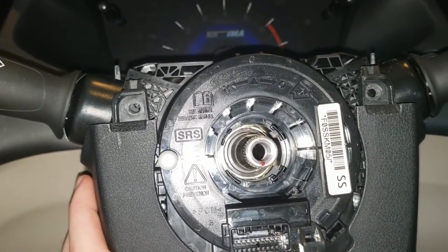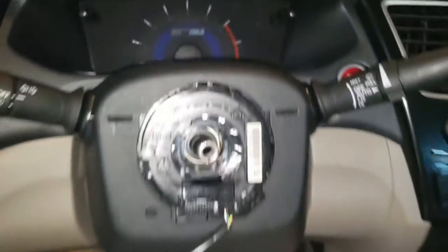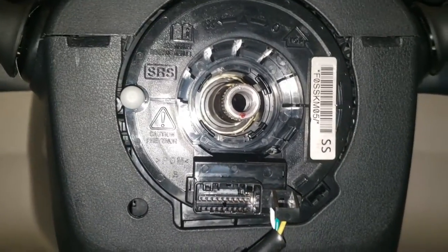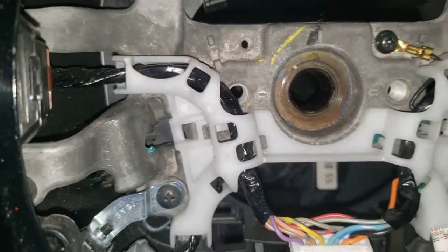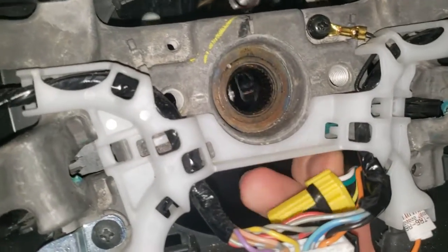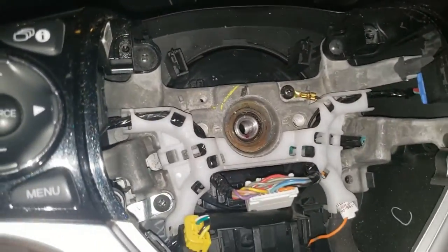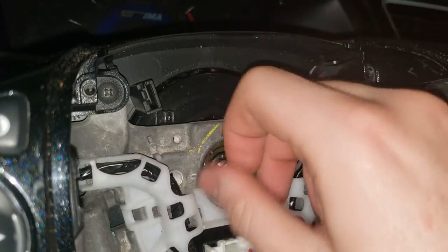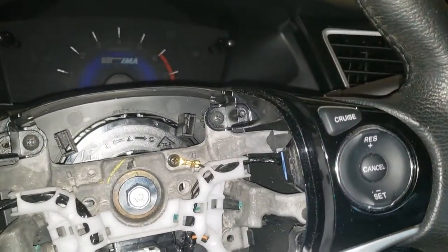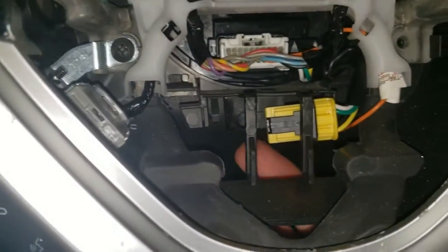When putting the wheel back on, line up the tick mark on the wheel with the tick on the steering shaft. If you don't have those marks, use a sharpie before removal. Make sure the yellow airbag wire from the new clock spring feeds through the wide area before you put the wheel on. Shake it to make sure it seats fully, reconnect the electrical connector, then put the bolt back. The steering wheel bolt torques to 29 foot-pounds — it's a 14mm. Hold the steering wheel as you're torquing it.